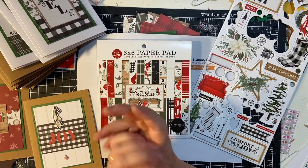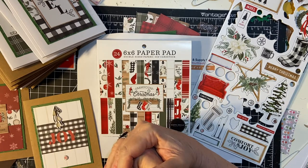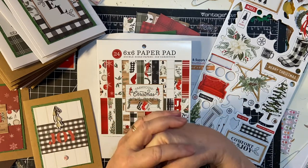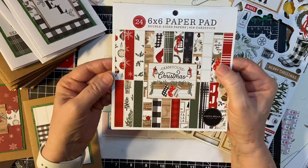Hello everyone. Welcome back to my channel. In today's video I'm going to be doing a play-along with the Smash That Small Paper Pad collaboration team with Deb Hauck. She's the hostess of this and I thought I would play along this time and use up my farmhouse Christmas paper pad.